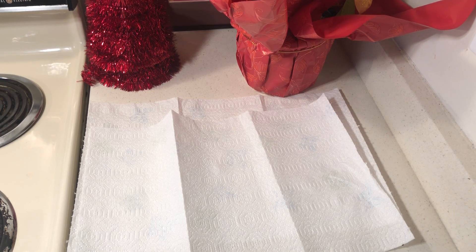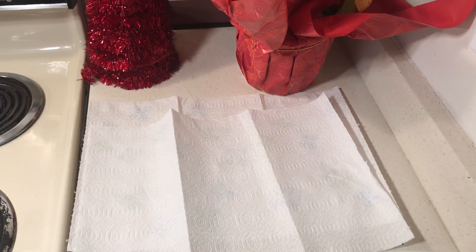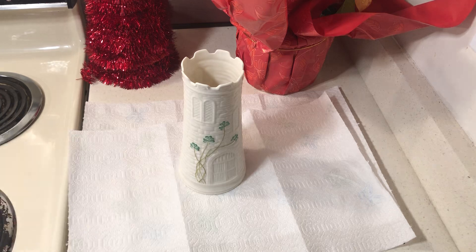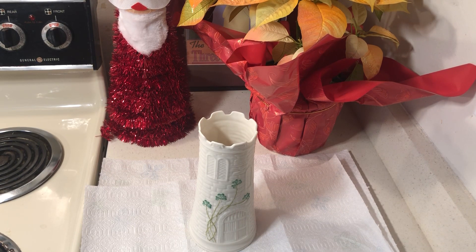One thing that is really going to help is if you have really good vases and you want to do arrangements. If you don't have any, you can buy them at the thrift store, or if you want one like this you can go to Ireland. A lot of times people travel, buy stuff, and then donate it — so you can get their stuff. Then I want to make a flower arrangement.